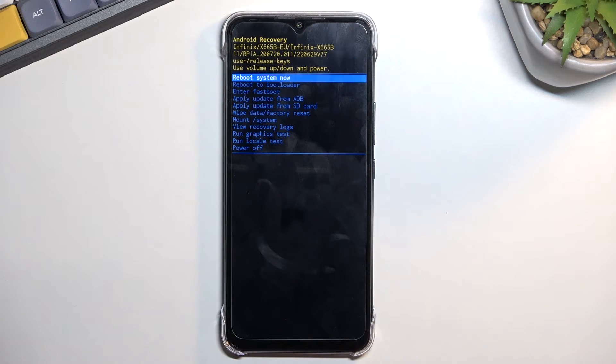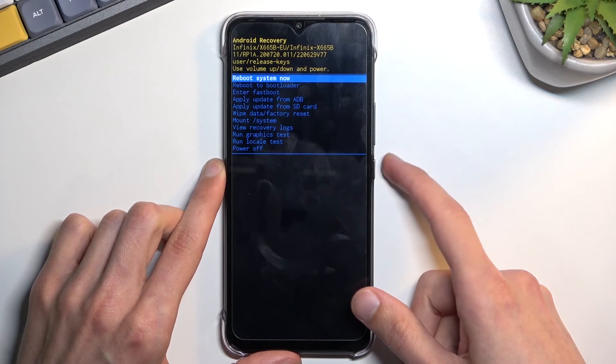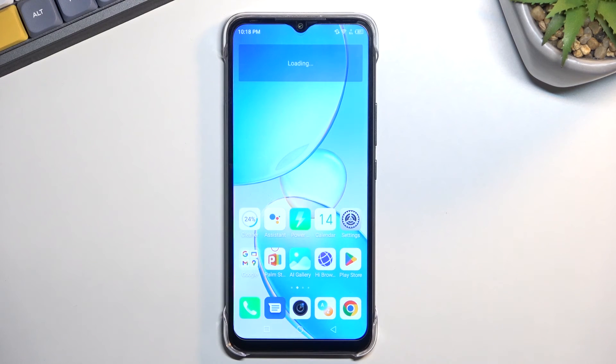That's basically all we have here. I'll leave it with the first option already selected, confirm it, and this should simply take me back to Android. And as you can see we're now back in Android. If you found this video helpful don't forget to hit like, subscribe, and thanks for watching.